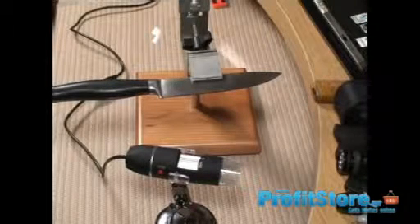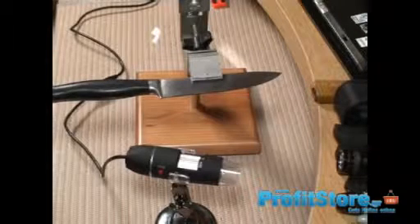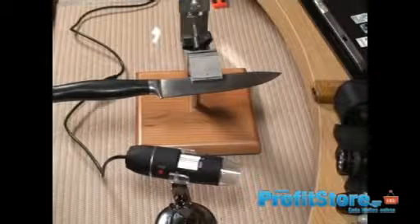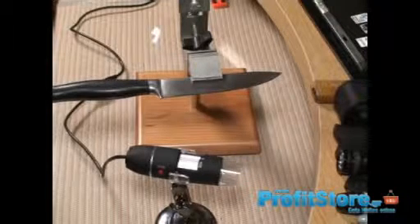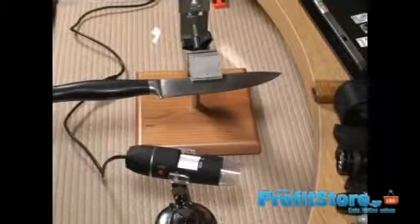Showing you the burr, showing you the polish, and showing you the scratch pattern. Watch a couple minutes of the video at the end and you'll see how this thing performs. Like I said, I just got it today, so I'm a long ways from getting used to this and figuring out all the little details. Alrighty guys, thanks for watching my video, and God bless.